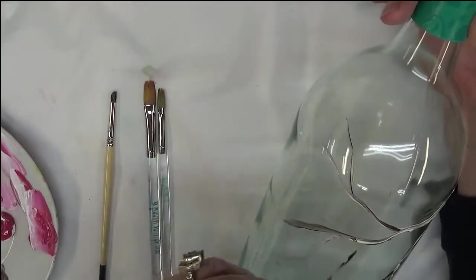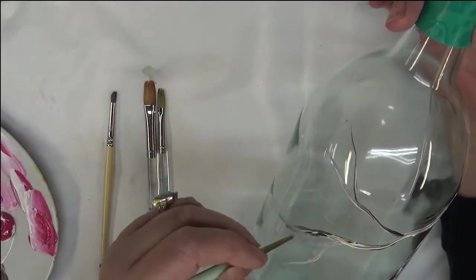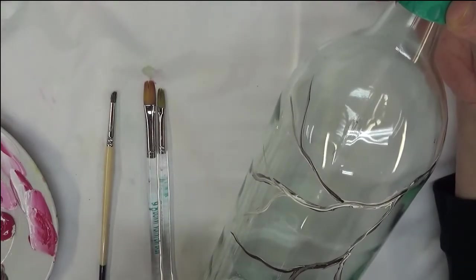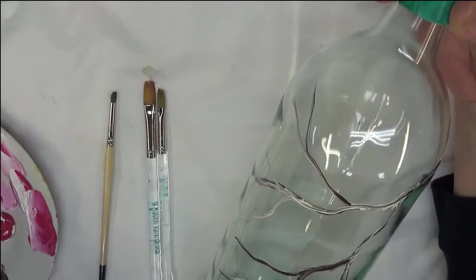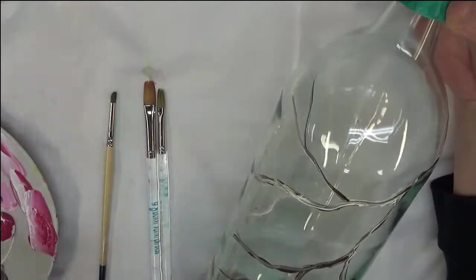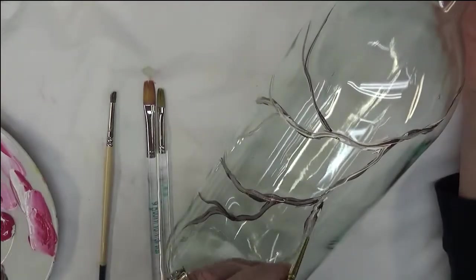I think it allows me to make some of the strokes and designs I want to make relatively easily. Now I like to use at least two colors when I'm doing my branches — a lot of times at least a darker brown and then a warm white. Sometimes I use warm white and wicker white, sometimes more than one brown — just whatever you feel comfortable with and whatever gets you the results you're looking for.